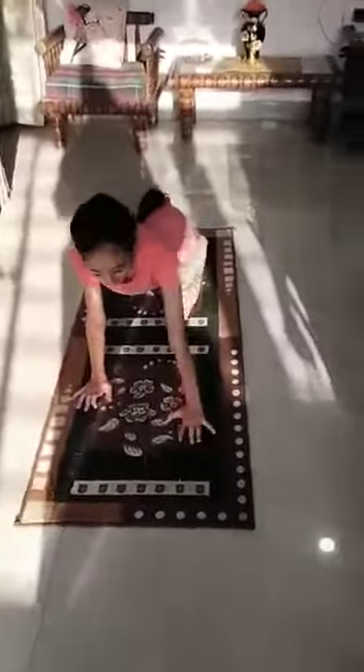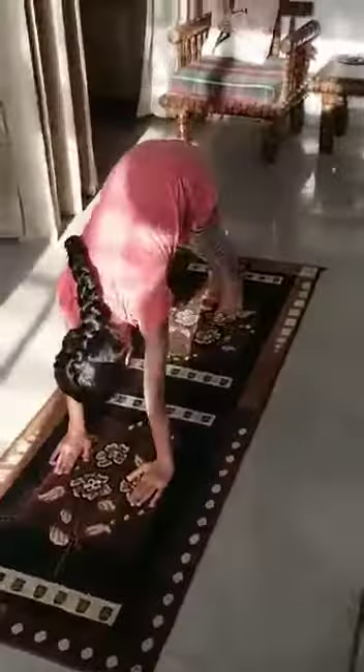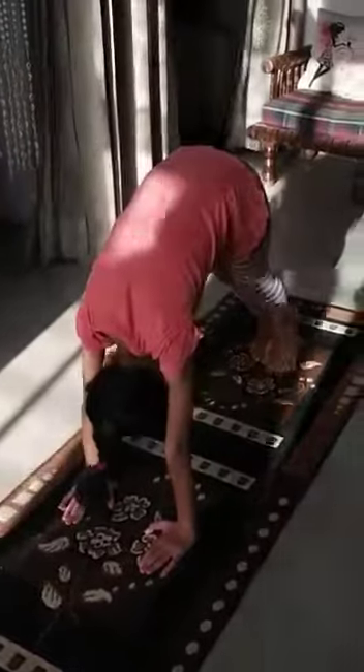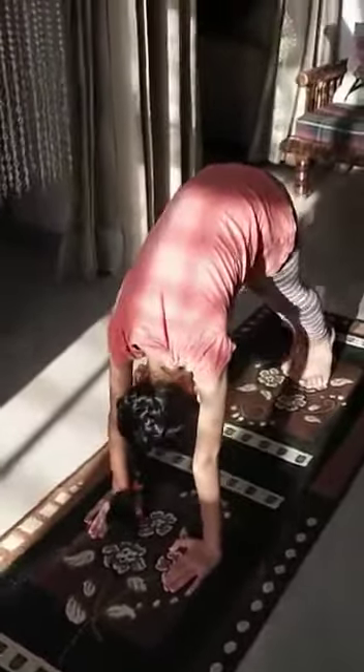Now let's try Adho Mukha Svanasana, which means downward facing dog pose. Basically we will make a triangle like this. We will put our hands on the toes, and face down.